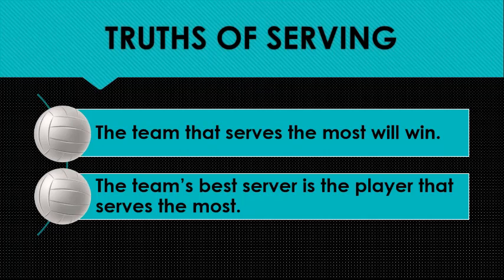The second point is one that not everybody agrees with all the time: the team's best server is the player that serves the most. Oftentimes we talk about aces, we talk about percentage, we talk about who's got that wicked jump floater or that really sick jump spin serve. Those are all very important. That player, though, is not our team's best server unless they also serve the most.